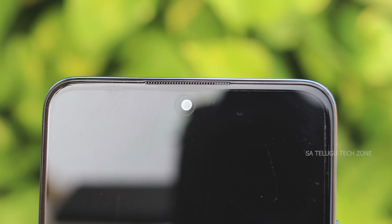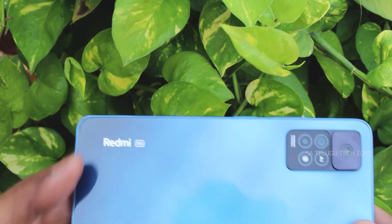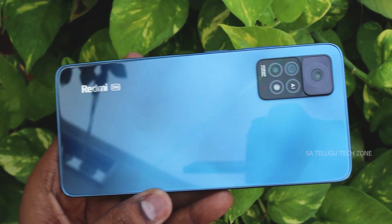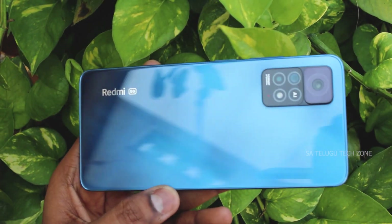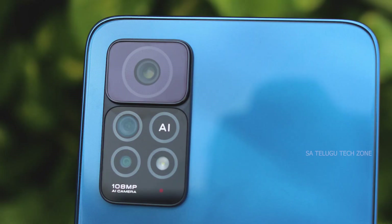There is a 16MP selfie camera. The back design features a glass body. The triple camera setup consists of a 108MP primary camera, an 8MP ultra-wide angle camera, and a 2MP macro camera.